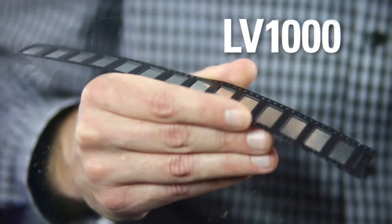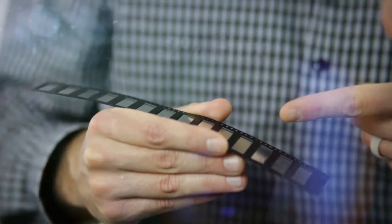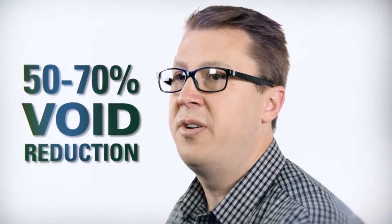Indium Corporation offers an LV1000 flux-coated preform alternative to solder paste for the thermal pad. LV1000 flux-coated preforms are about 1 to 2% flux, so much less volatile content is available, and therefore a very significant reduction in voiding — anywhere from 50 to 70% reduction can be seen.